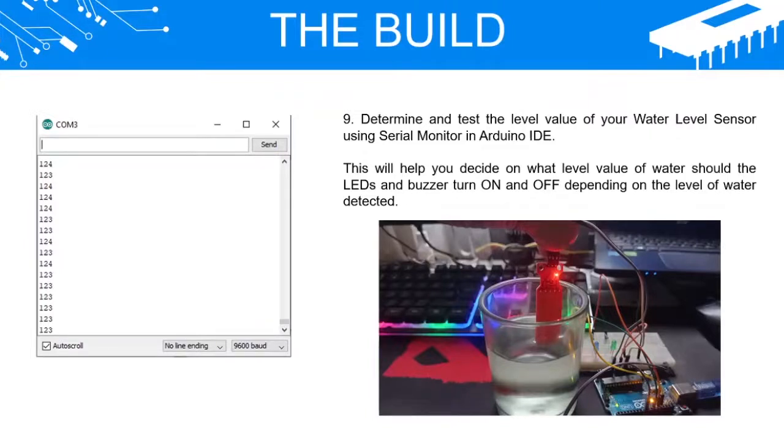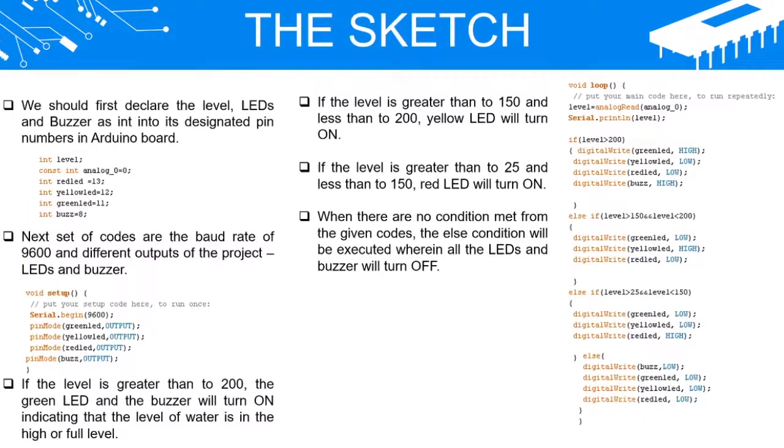The Sketch: We should first declare the level, LEDs, and buzzer as integers assigned to their designated pin numbers on the Arduino board. The next set of codes sets the baud rate to 9600 and defines the different outputs of the project — the LEDs and buzzer.